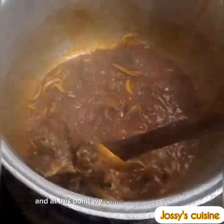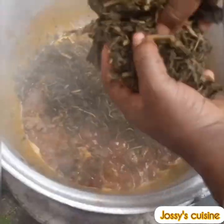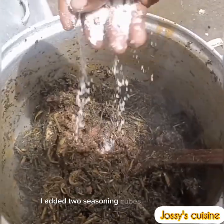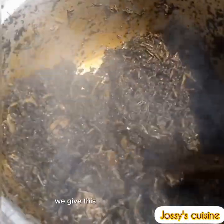At this point we add in the bitter leaf. We then come in with some seasoning — two seasoning cubes and some salt — and give this a good mix to combine.